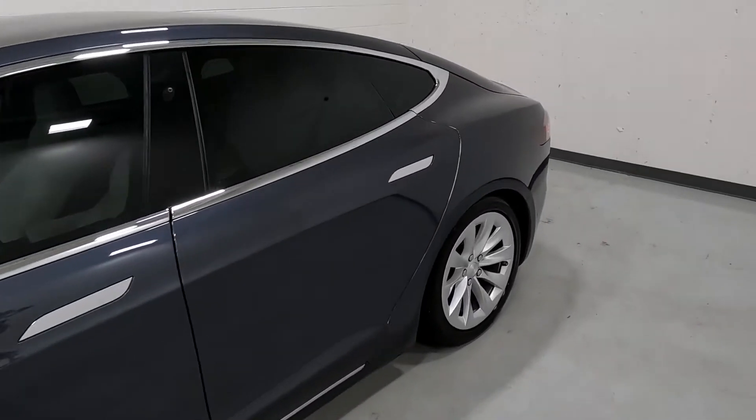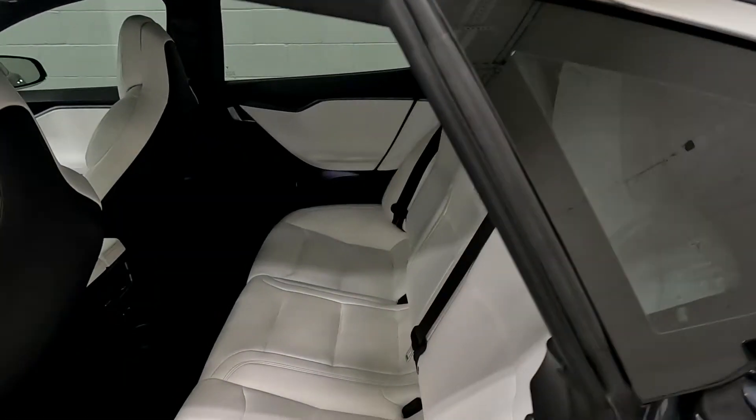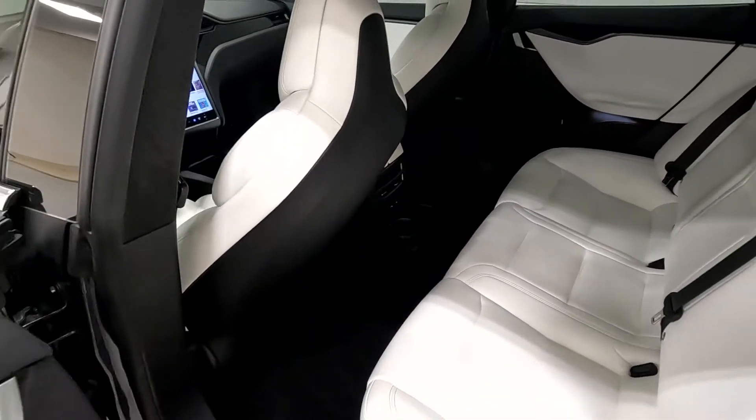We're going to go ahead and take a tour of the interior. You can see it does have white Tesla vegan leather, cup holders, and USBs in the rear.